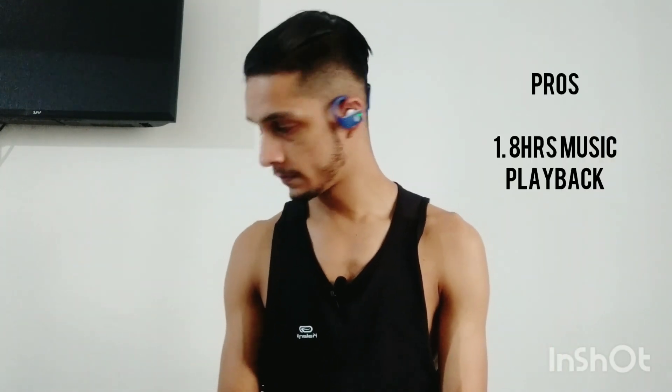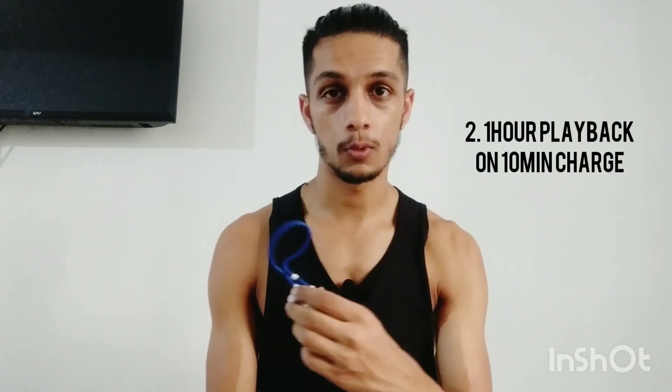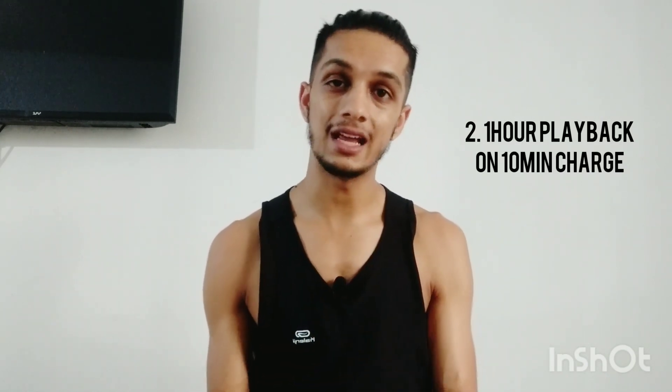You have to wear it like this, and you'll see it from the sides. The best part about this headphone, apart from JBL's sound quality, is very good. This video is not sponsored by JBL — this is my personal choice. The first thing: you get music playback time for 8 hours. If you charge it fully, you get 8 hours of music. The second thing: if you charge it for just 10 minutes, then you can listen to music for 1 hour.